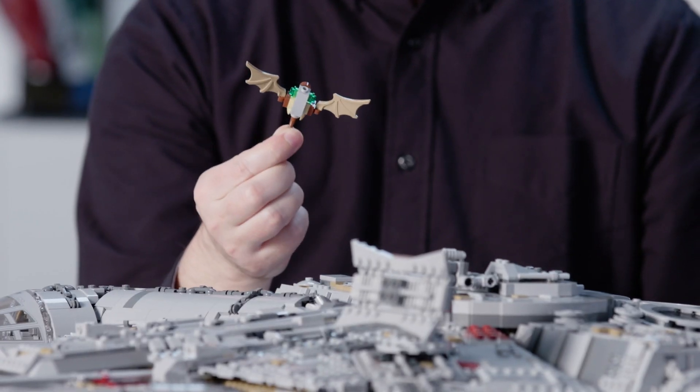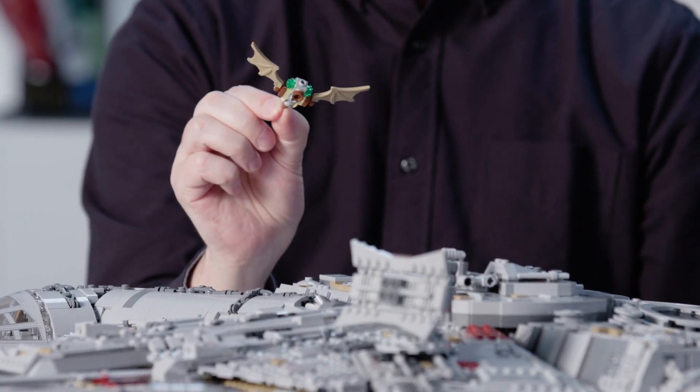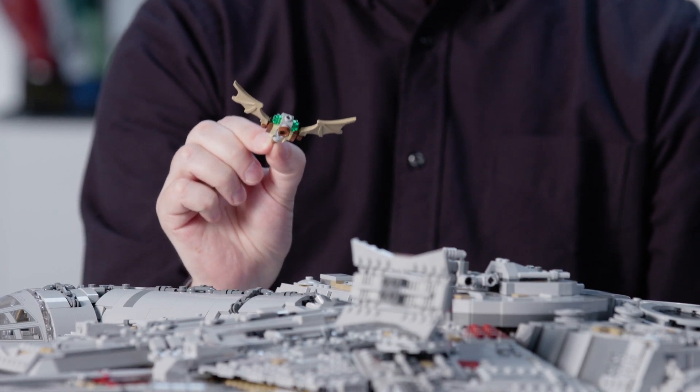As a special appearance in this set, for the first time in 18 years of LEGO Star Wars, we have a Mynock creature. Mynocks are little creatures that love to attach themselves to spaceships and chew through all the cables. So this is our new Collector Series Millennium Falcon. We hope you enjoy building it — and may the force build with you.